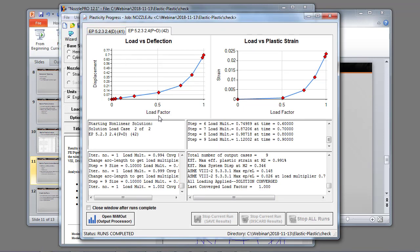Here we show the multiple load steps going through with no collapse.